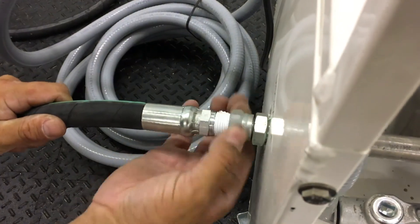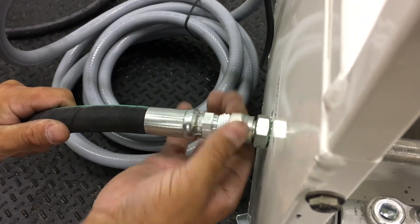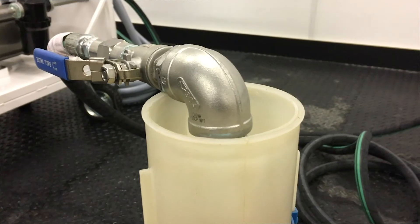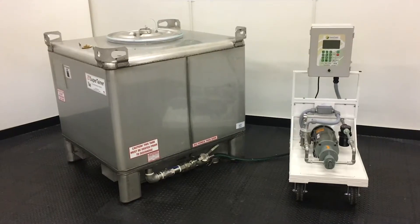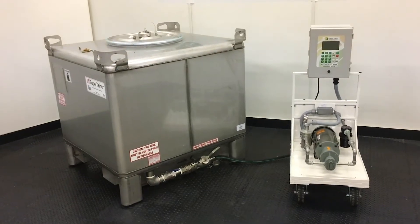Next, thread the discharge hose to the discharge port and tighten in place. Install the other end of the discharge hose onto the ammonia and hydrous tank vapor valve, or for priming and calibration, back into the product container.